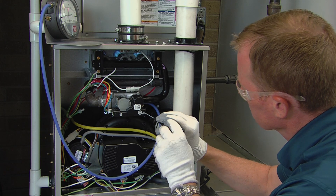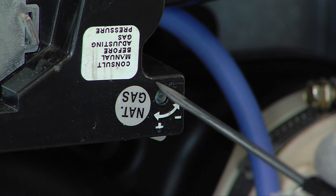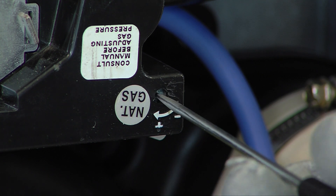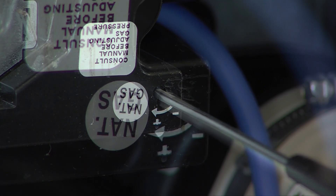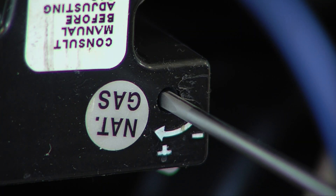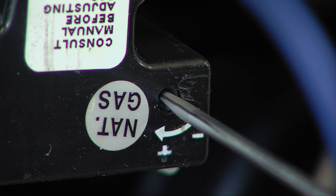If the minimum heat manifold pressure is not correct, insert a small screwdriver and slowly turn the same adjusting screw that you use to adjust the maximum heat setting. Turn the set screw counterclockwise to decrease manifold pressure, or clockwise to increase manifold pressure.